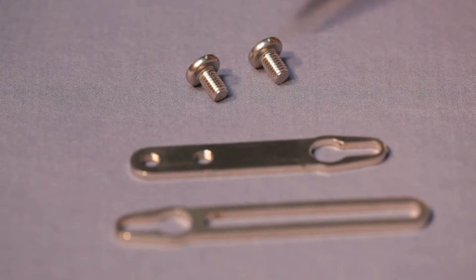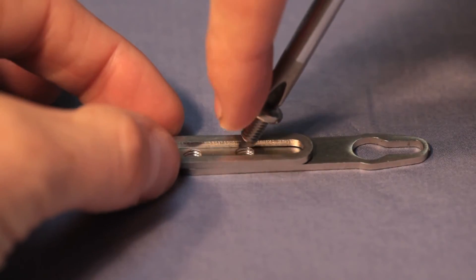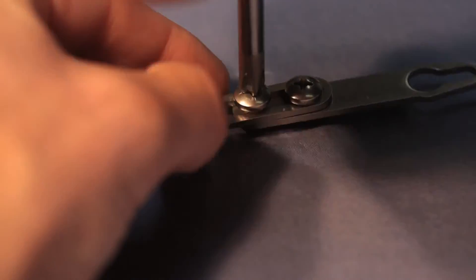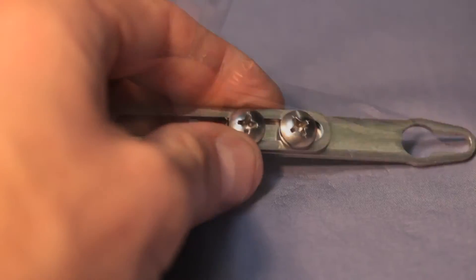The first component to assemble is the adjustable arm. Insert the screws through the arm with a large slot. Gently snug them into the threaded holes on the other arm so the arms can still slide past each other.